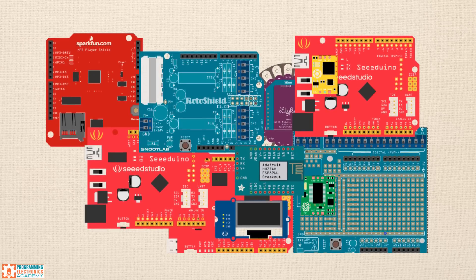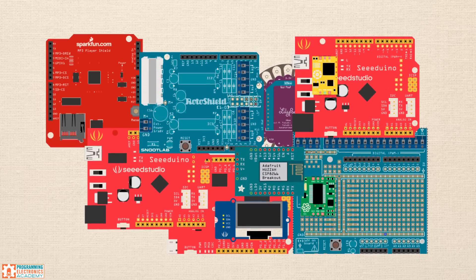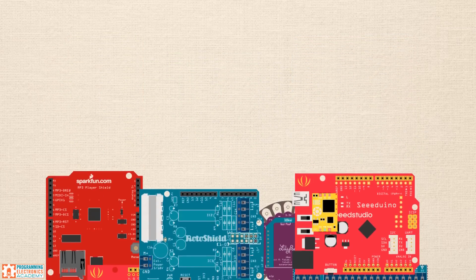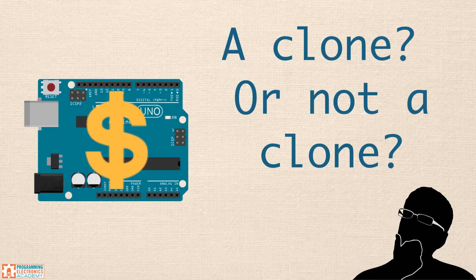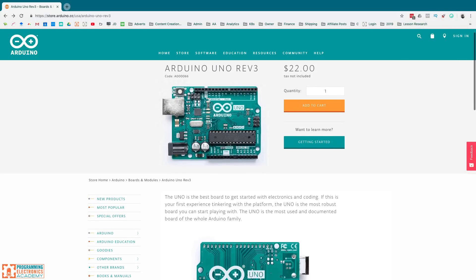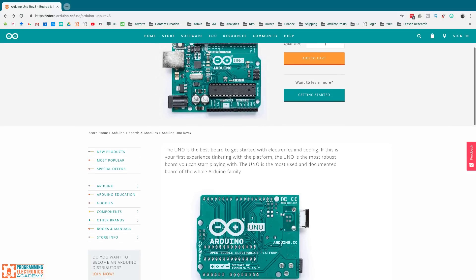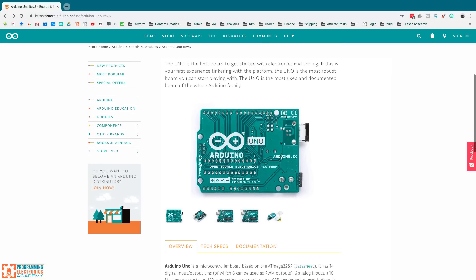There are reputable companies that sell clones of the Arduino Uno. The boards have different logos on them and sometimes slightly different features, but for all intents and purposes they work great with the Arduino software and other Arduino shields. So should you buy an Arduino from the Arduino company or a clone? The Arduino you buy from Arduino.cc usually costs a little bit more, and the selling point of clones is that they cost less. For your first Arduino board, I'd actually recommend buying from Arduino.cc or a certified distributor, because the Arduino company does good stuff like support the Arduino IDE — so in my opinion, it's supporting a good cause.